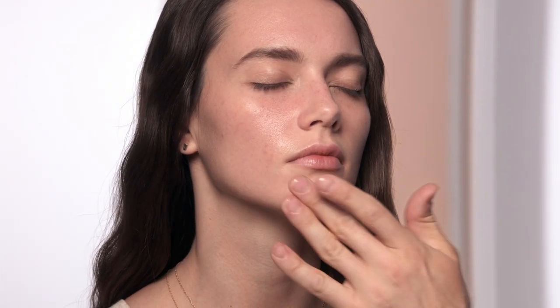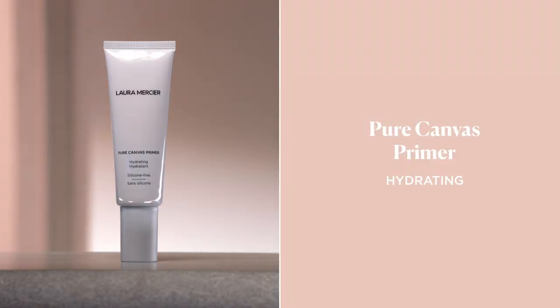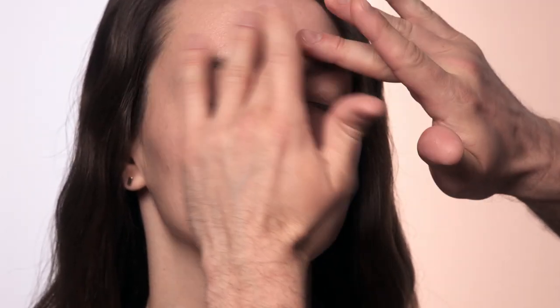Primer is the essential first step for a flawless makeup application. Our Pure Canvas primers keep your skin care in, and your foundation will stay fresh for hours. They are completely silicone-free, so the pores never clog.